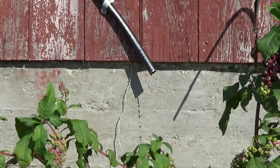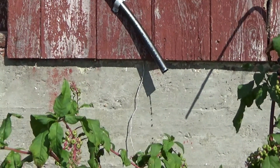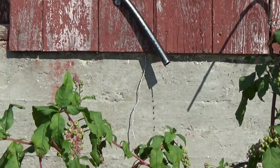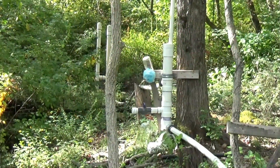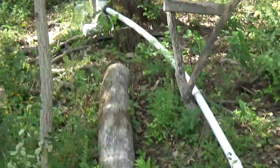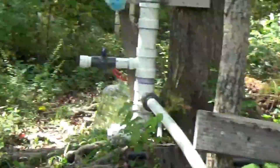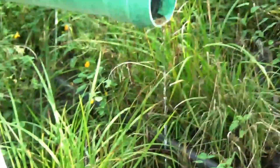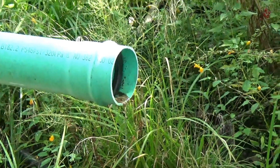I'll take you down and show you the even more scaled-down version of the impetus valve, so that we're able to continue pumping water even in fairly dry conditions. Here we are down at the ram pump, and you can see there isn't a whole lot of overflow from the pond — just a little bit.